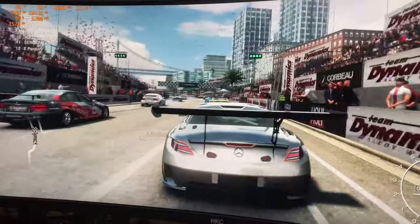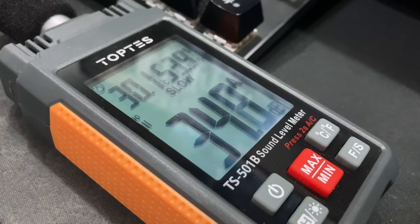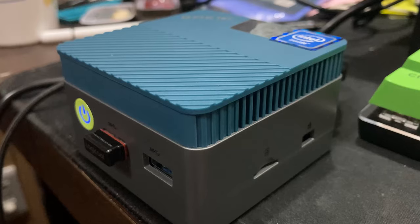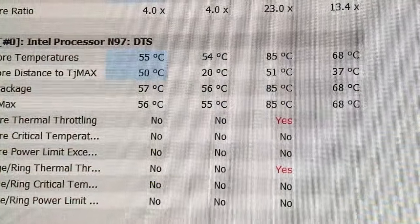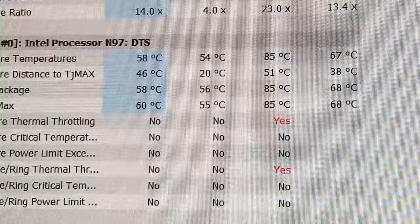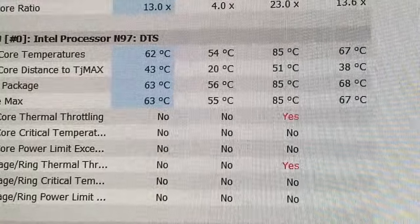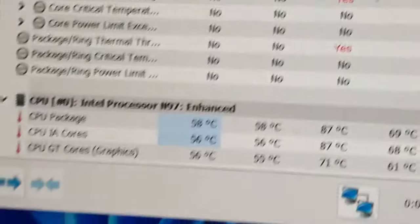We then raised the power limit to 15W in the BIOS, and there wasn't really much change in FPS or temperatures — but confusingly, there was less noise. HWinfo reported thermal throttling, which is triggered at 85 degrees in order to protect the CPU. As this will have a tiny heatsink, the temperatures will be more erratic than in a larger-sized computer. We also know the N97 is capable of more.